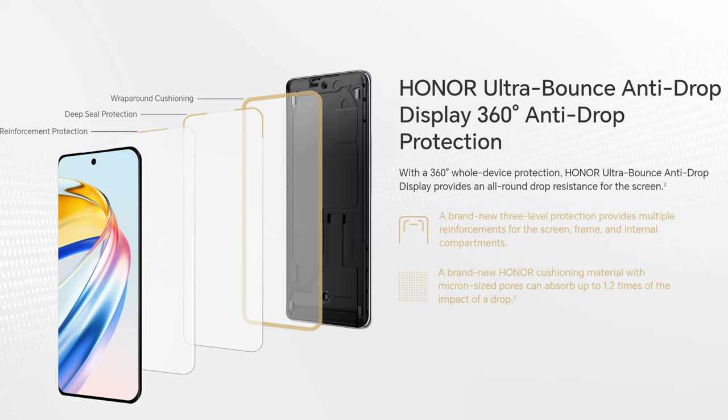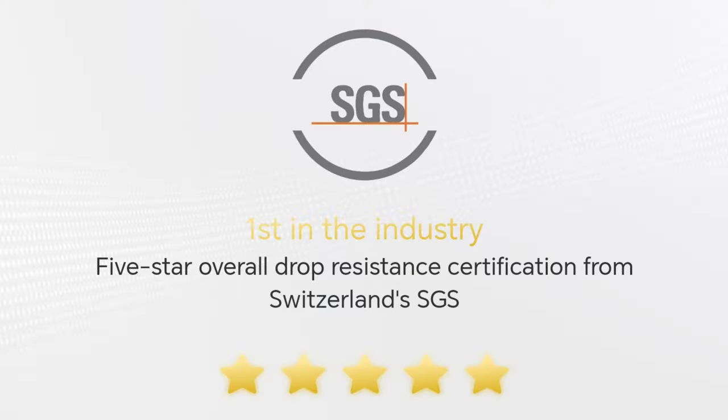One reason I bought this phone is because it features Ultra Bounce Anti-Drop Display with 360-degree anti-drop protection. This is the first in the industry to get a 5-star overall drop resistance certification from Switzerland's SGS. We'll talk about that more later.